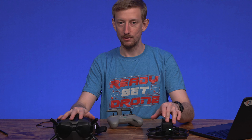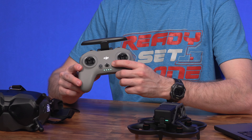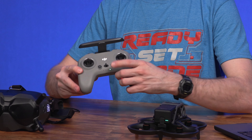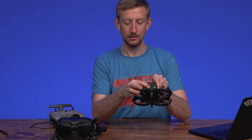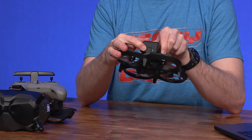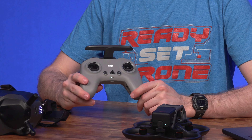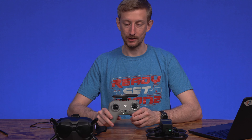Now that the goggles and the Avada are bound, put the controller into bind mode by pressing and holding the power button for about five seconds, and then do the same with the Avada. Press and hold the power button — these are taking a little bit longer to bind but they will connect shortly. Now all three are bound together.